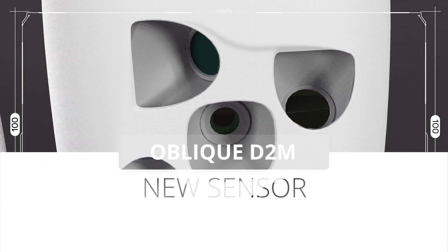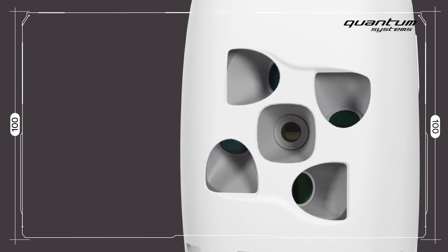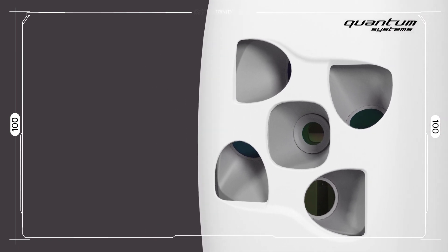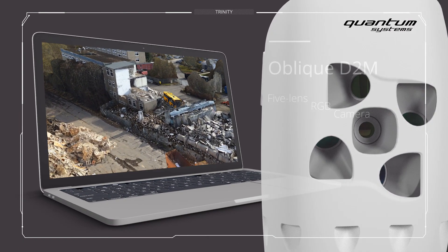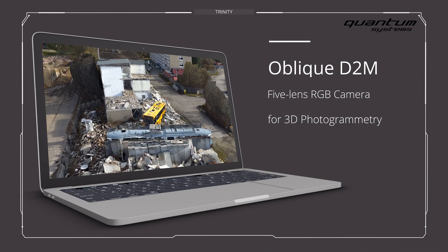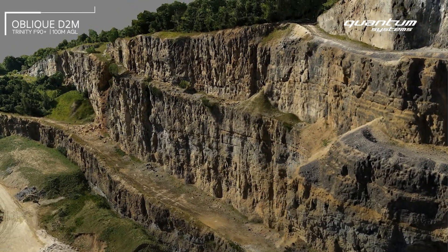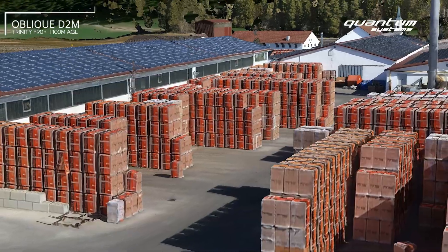The Oblique D2M is a five-lens RGB camera. Integrated into the Trinity F90+, it is the ideal tool for efficient large-scale 3D photogrammetry. The Oblique D2M combines four oblique and one nadir camera to capture complex geometries with ease.